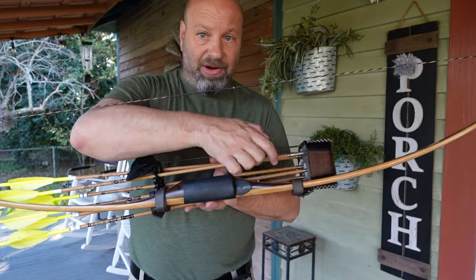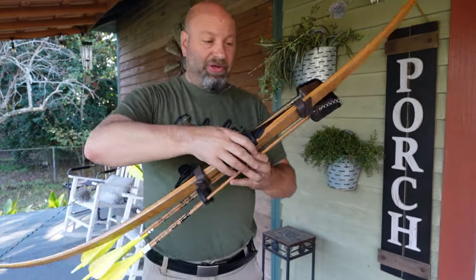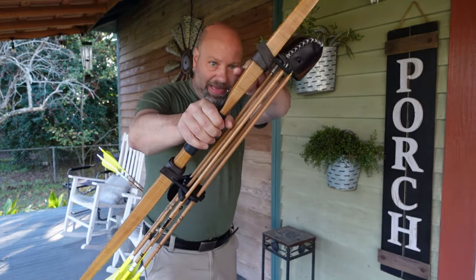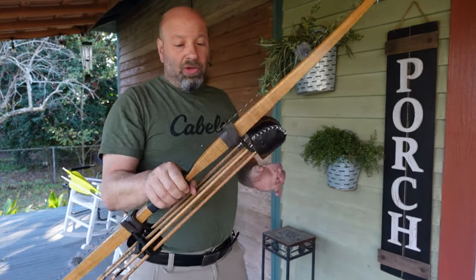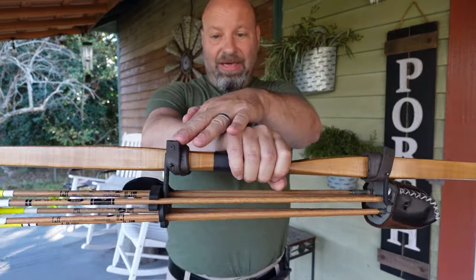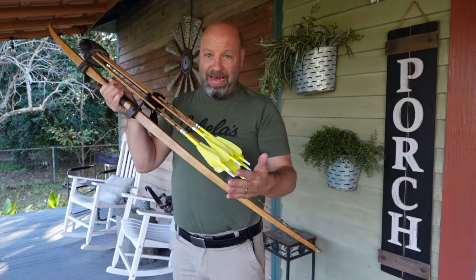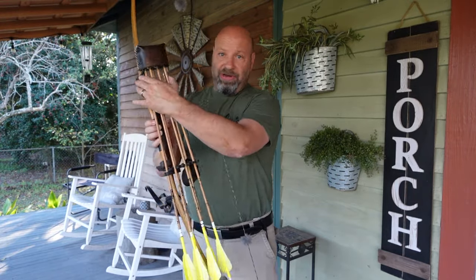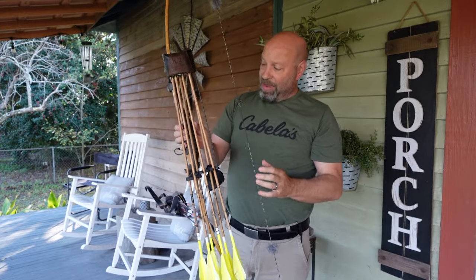I do that on purpose so that it gets the top arrow out of my field of view, so when I shoot I don't have to look at that thing sitting right there. I also purposely shift mine that way because it gets the bottom of my arrows up higher on the bow, shifting the quiver as high as I possibly can before I run out of fade-out and into the working part of the limb.